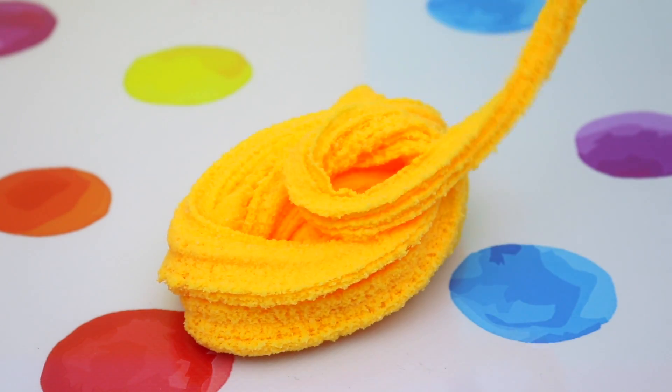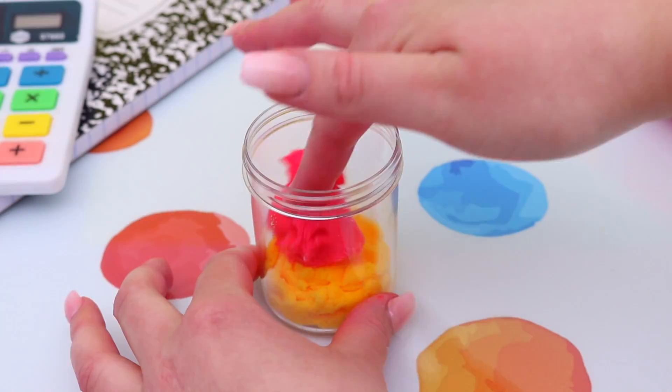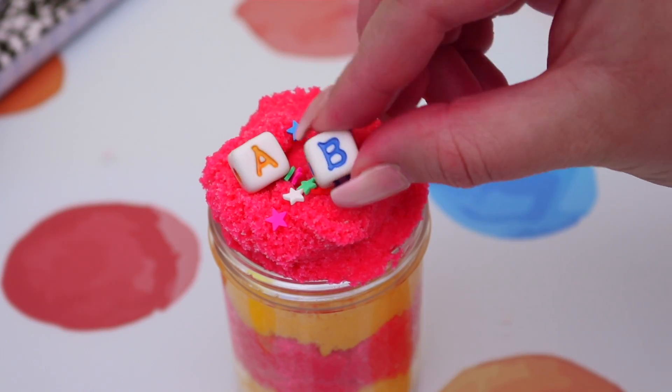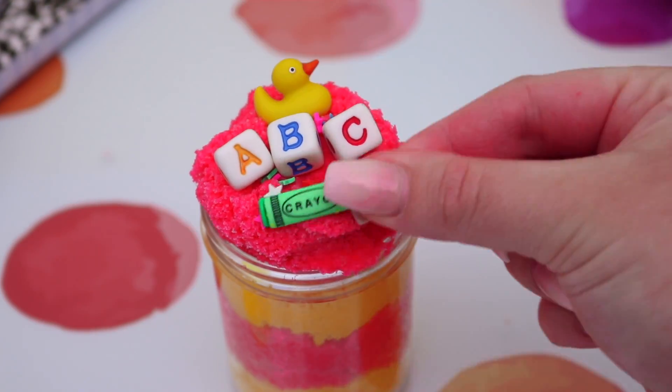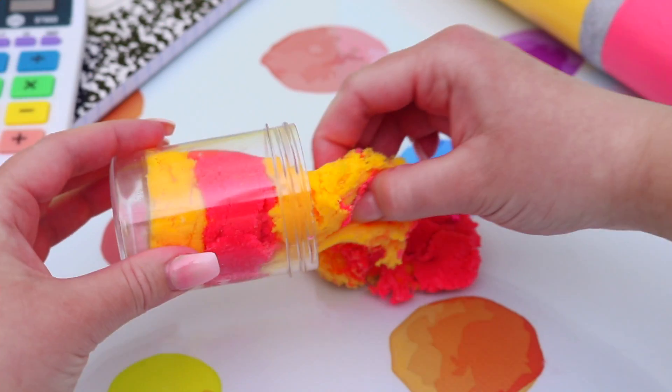I then went ahead and made this same exact slime but in this bright yellow color and I loved how it turned out. Then just go ahead and layer your slimes together — I did yellow, pink, yellow, pink. Then I took some really cute school-themed charms including these little ABC letters and I just popped these on top, and that is our ABC Cloud Slime and I am obsessed with how it turned out.